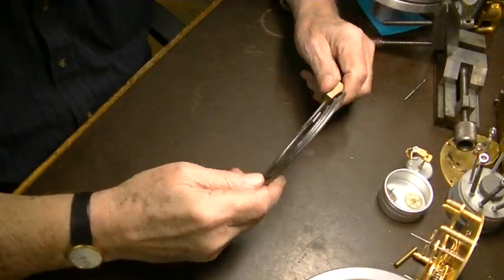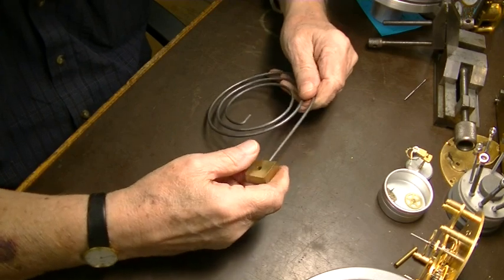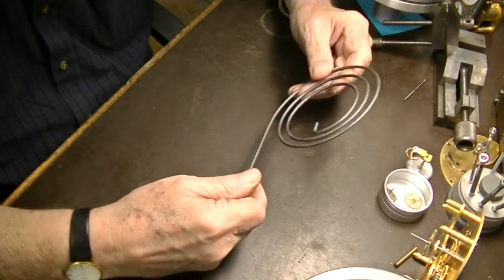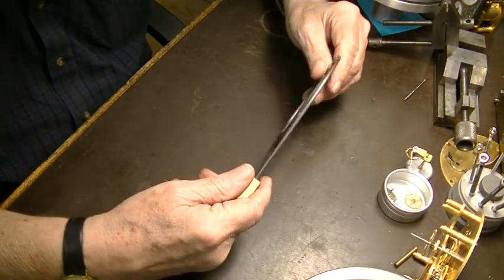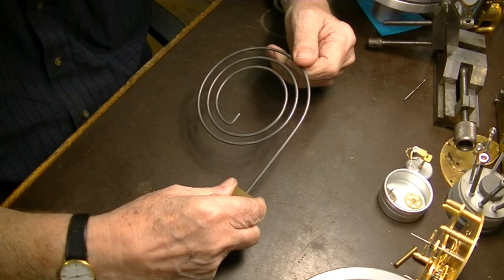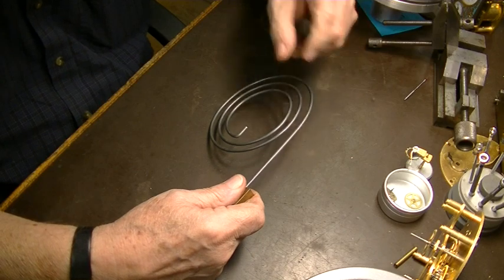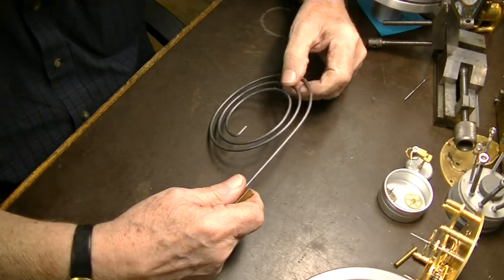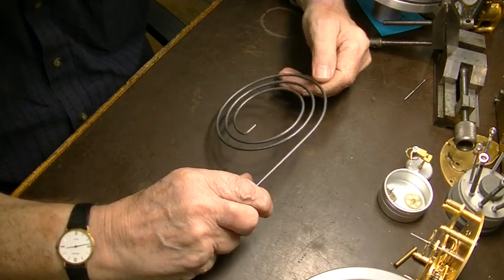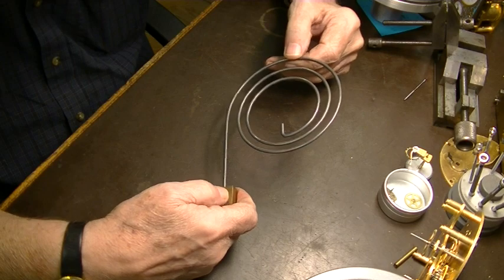Hi guys, welcome back to the shop. I'm James. Please excuse my miserable cold — I'm on the third day of it, so I may cough a little bit. Tonight we're going to make a gong like this for an English skeleton clock. I bought a clock three or four years ago at Schmidt's auction and the gong was missing, so I had to figure out how to make one, because you can't buy a gong like this. Meadows and Passmore doesn't have them, nobody has them — you have to make them if you want one.